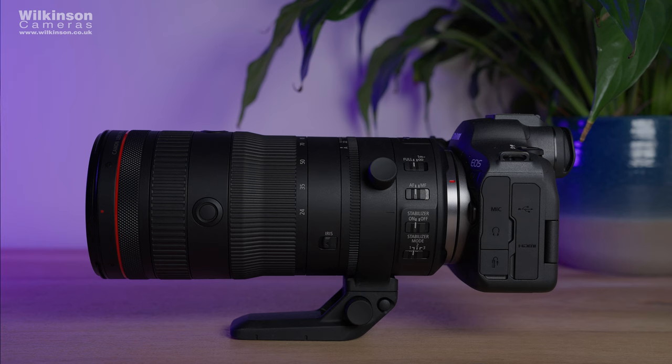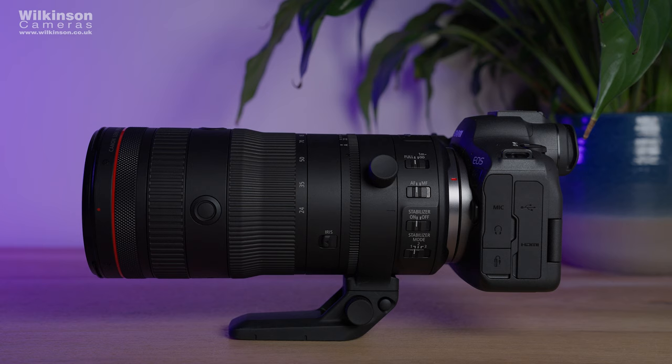I'm Alex from Wilkinson Cameras and I've got a very exciting lens to show you today. This is the first of its kind and the first in a brand new lens series for Canon. I'm talking about the brand new Canon RF 24-105 f2.8 L IS USM Z lens.